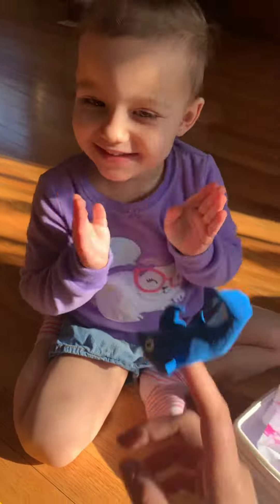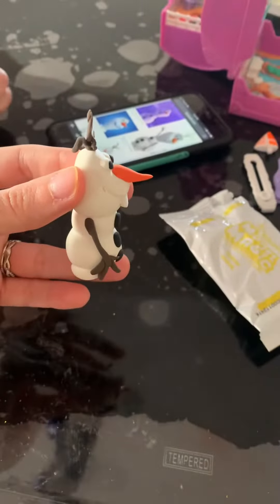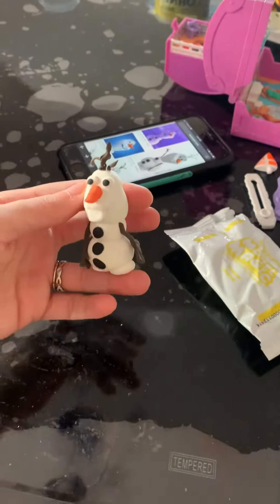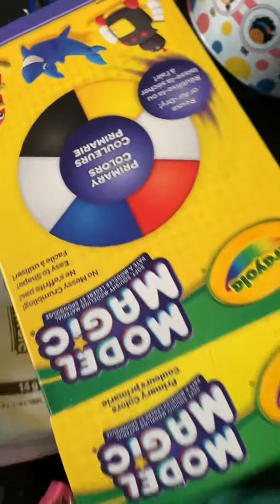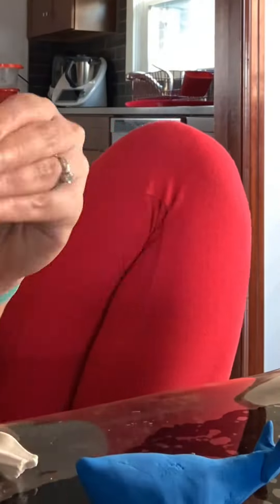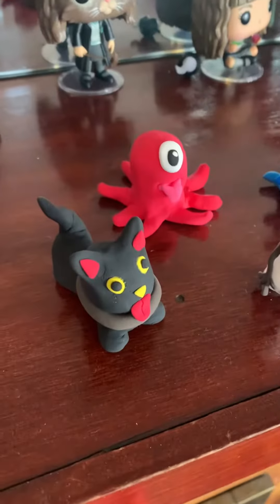Hi everyone, I want to talk to you guys about the Crayola Model Magic set. This comes with the primary colors plus black and white. All of the pieces that I'm showing you guys here, I made with my kiddo. They come soft, and after you make the pieces, you let it air dry. You don't need to bake or anything, and then it just hardens.